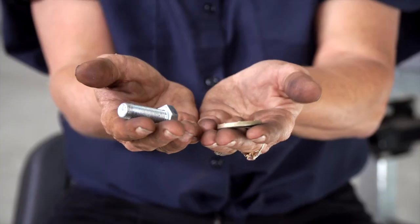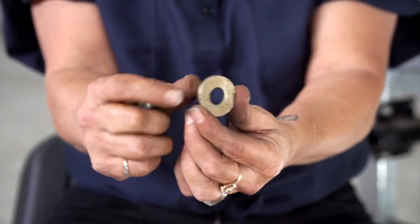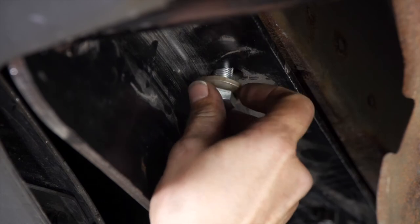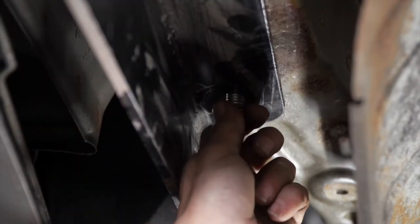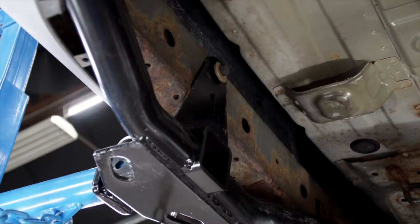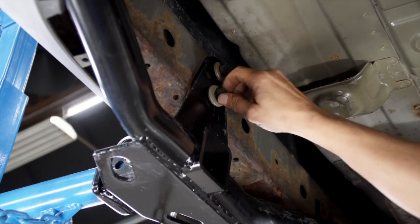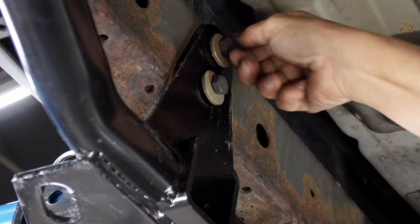We're going to install the bolt and the conical washer. The washer has teeth on one side — just make sure that those teeth are up against the hitch when you install it. With the weld nut we had to repair, we're going to finish it up with the provided conical washer and nut, again making sure the teeth are up against the hitch. Now I'm going to install the bolts and the conical washers for the center of the hitch at the bumper — again, make sure the teeth are up against the hitch.